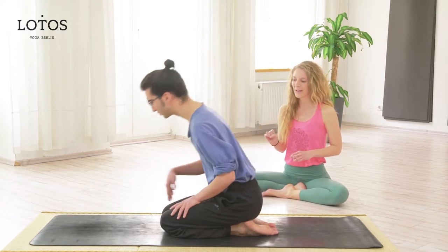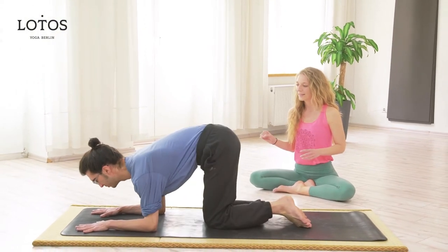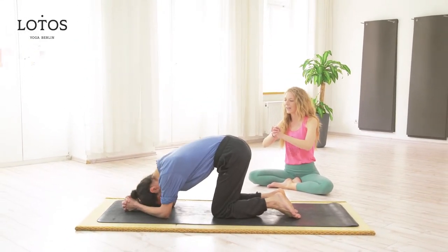Place your forearms on the mat, shoulder width apart, and spread the fingers wide. Then bring your hands together, intertwine the fingers, and place the crown of your head down on the mat.